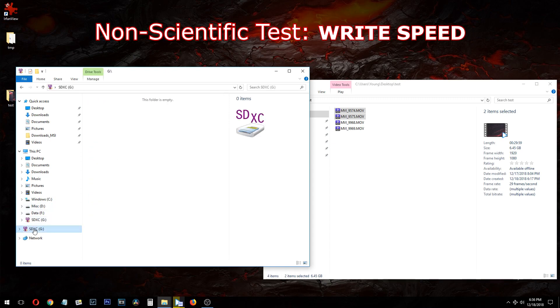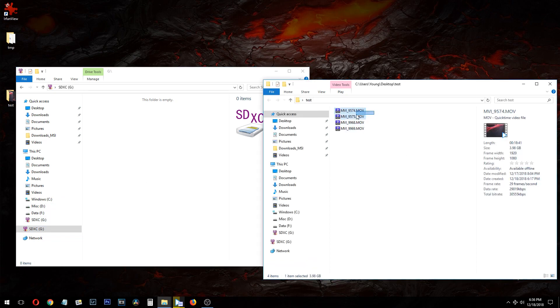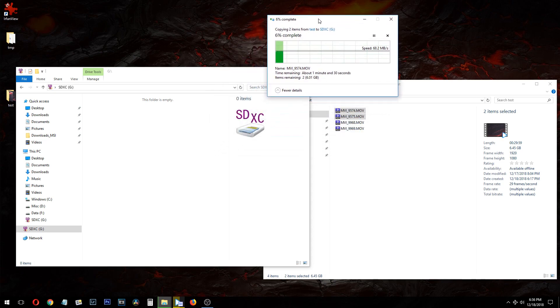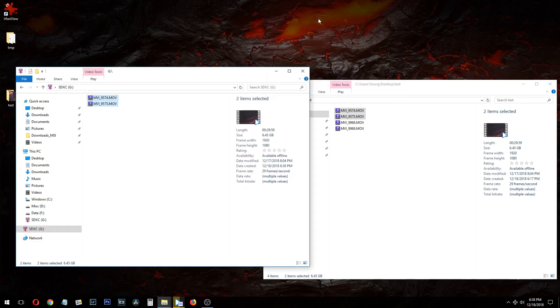Here is the SD card and it's empty. This is my computer with some files — 6.45 gigabytes. I'm going to copy it right over into the SD card. It is consistently writing at 67, almost 68 megabytes per second. If you take into consideration the file handling and the overhead, this is a great speed. Consistent all the way through from beginning to end — it's copied almost six and a half gigabytes of data.